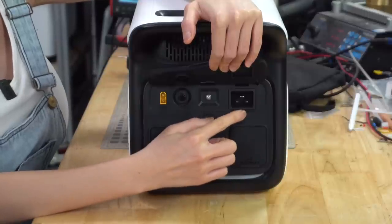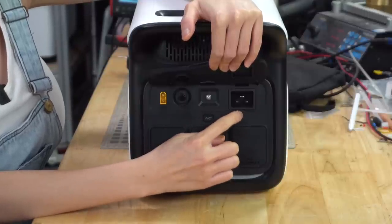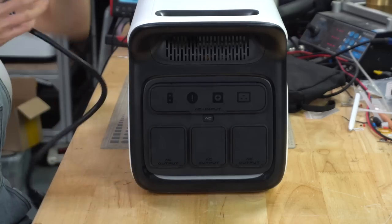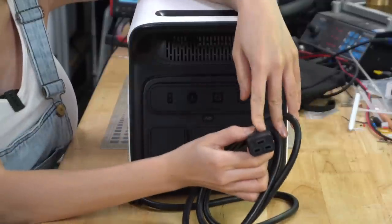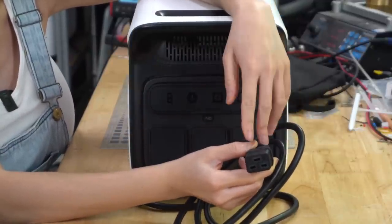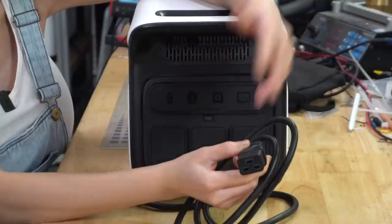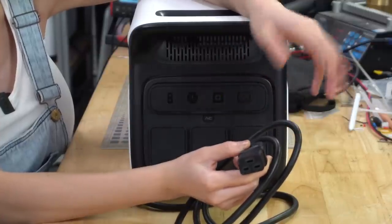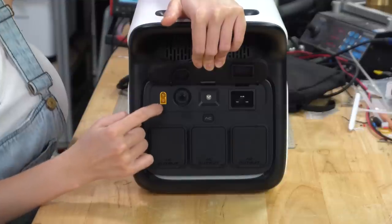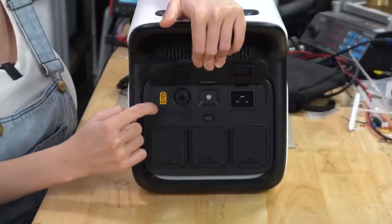Also on the back, above the AC output socket is an AC input socket for charging. The AC input requires a C19 connector - that's one of these. I'm not a fan; it's a non-standard connector and if you lose your power cord, you probably don't have another one just sitting around. C14 is standard and everyone has a few of those around.